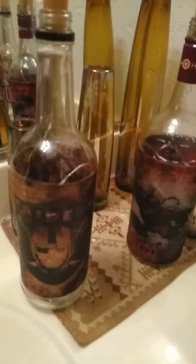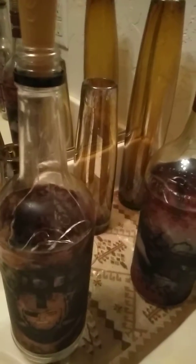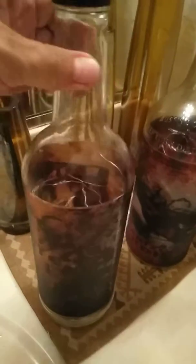Hello again, it's me again. I made a few more lamp bottles — wine bottles, or whatever you want to call them. These ones, the image goes all the way around the bottles.